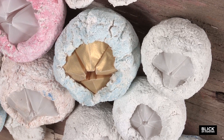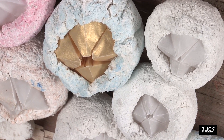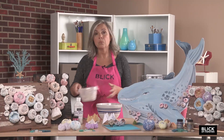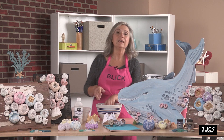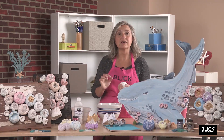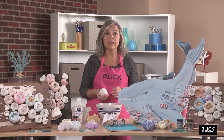A barnacle sculpture is made easily using Amaco Claycrete. Claycrete is basically just instant paper mache that includes plaster. When mixed with water, it can be kneaded just like clay. It doesn't stick to tools or your hands, so it's easy to work with and to clean up. It does dry pure white and it's very lightweight.